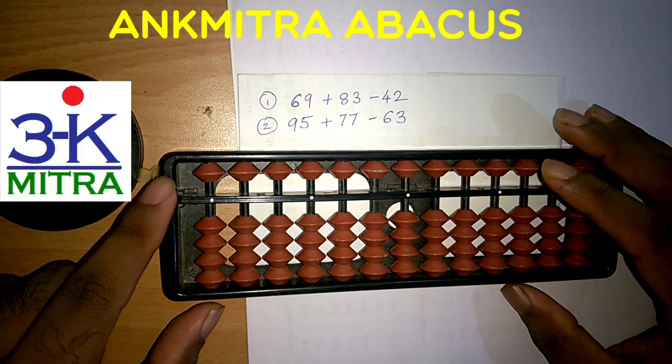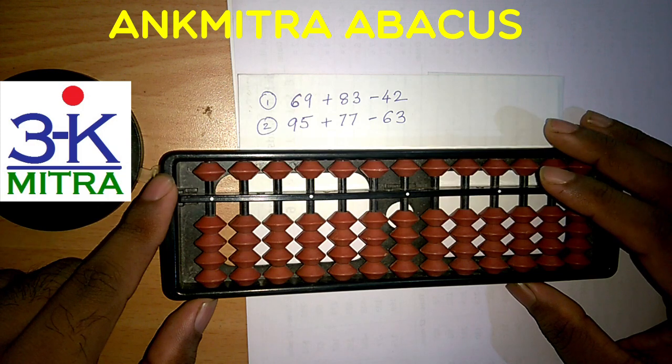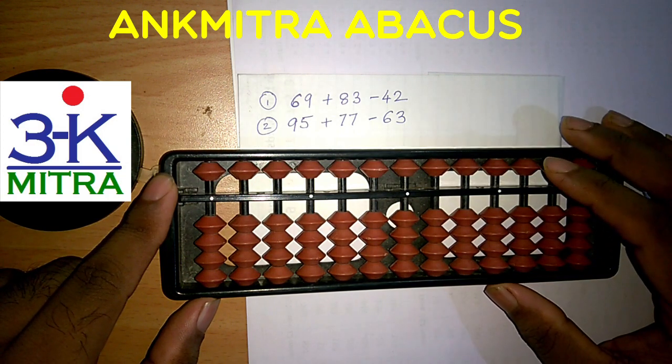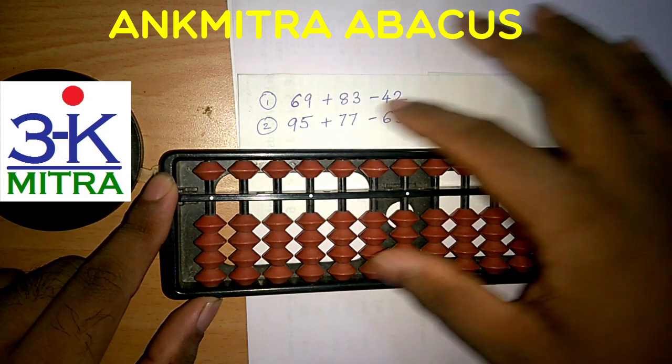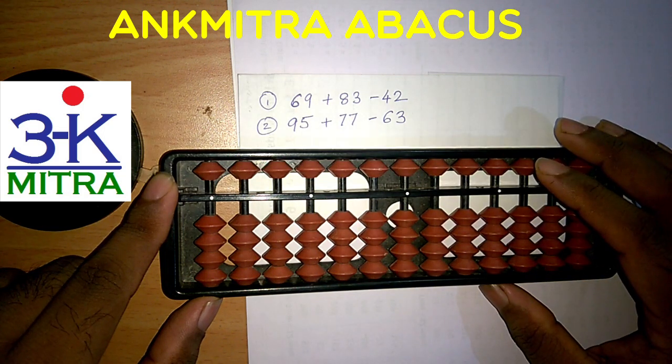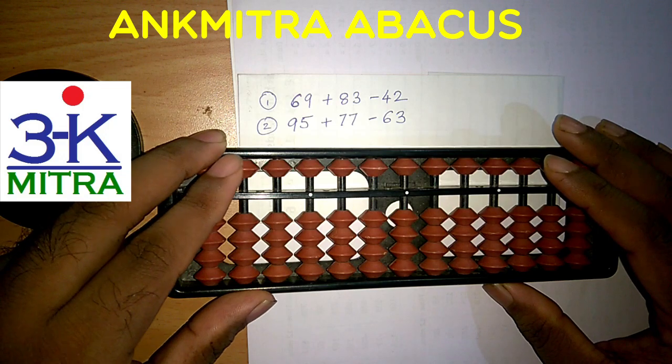Hello everyone. These two sums have been requested by one of the subscribers who is facing difficulty solving these sums on the abacus. So I thought this will be useful to everyone. I will be demonstrating these two calculations on the abacus. Let's start with the first one.